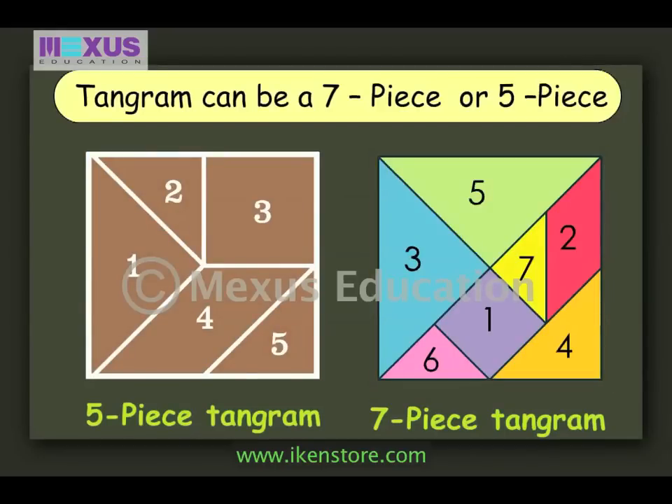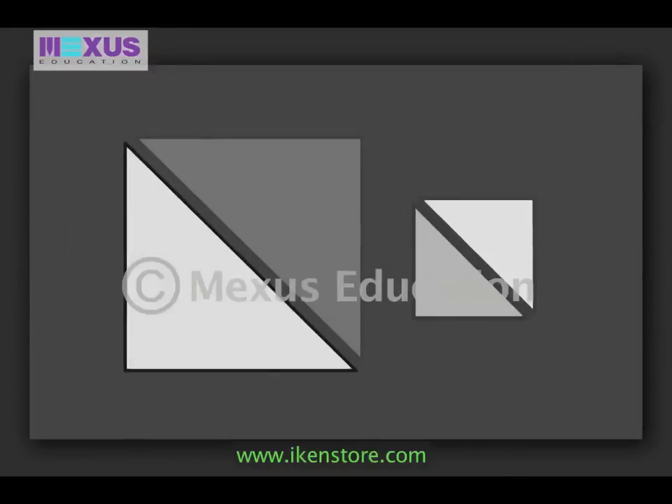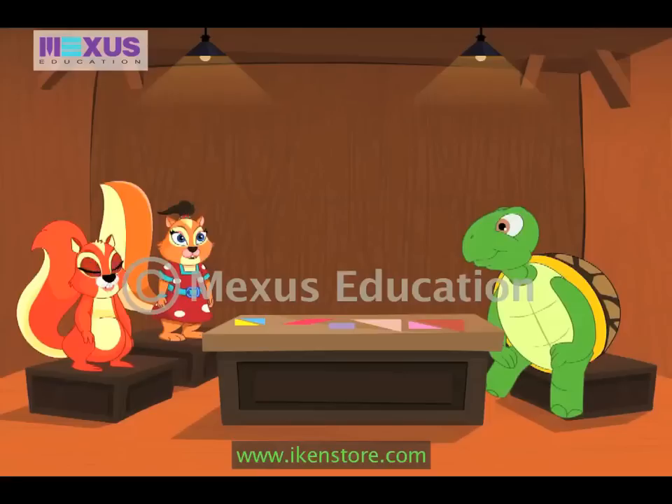A tangram can be a 7-piece tangram or a 5-piece tangram. Usually, the 7-piece tangram is used. The tangram you received as a gift is a 7-piece tangram. The basic shapes used in a tangram are 1 square, 1 rhomboid, and 5 triangles. You can arrange these pieces in any order and create different shapes. Out of these shapes, there are 2 pairs of identical triangles, and the triangles combined together form a square.